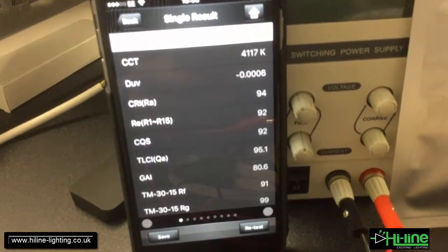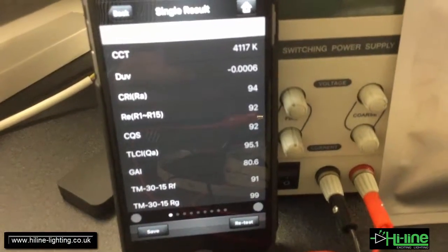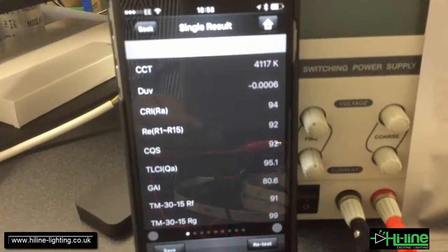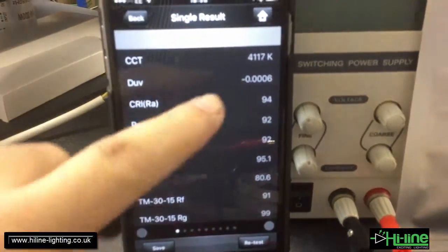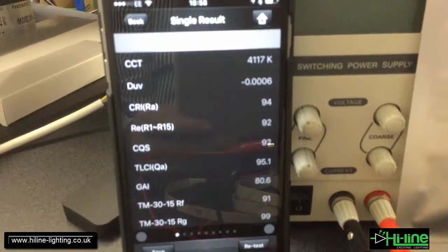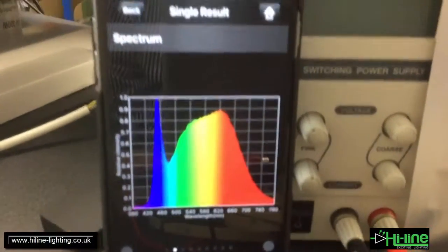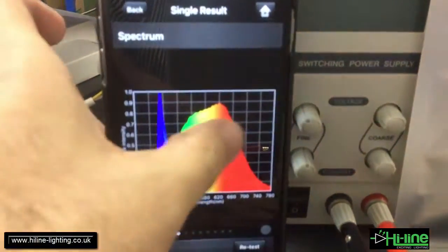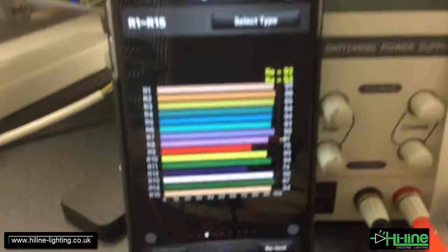The color temperature is 4117 Kelvin — that's natural white, a bit higher than 4000K. The color rendering index is 94, as you can see here. We can also see the full spectrum, and the chart for R1 to R15 color rendering samples is displayed.